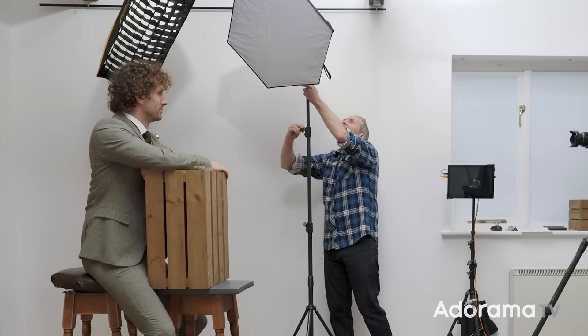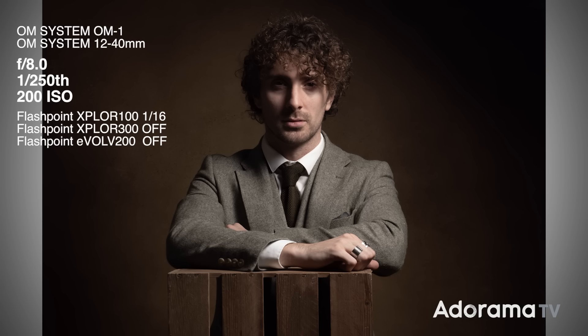The third light of my one-light look is a Flashpoint Explore 100, set for f8 — the actual exposure we're shooting at. Testing it alone, it gives good light on Jared with catch lights in his eyes and light on the background, which is why I'm not using a grid with this one. Adding in the other lights lightens the shadows, so even in the darkest shadow areas I still have detail.